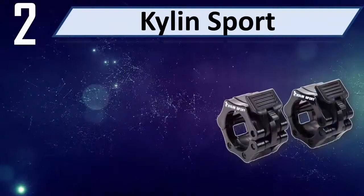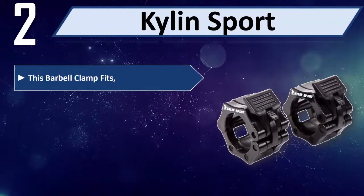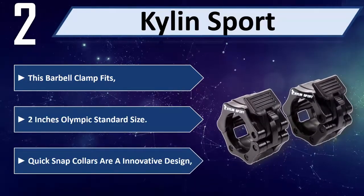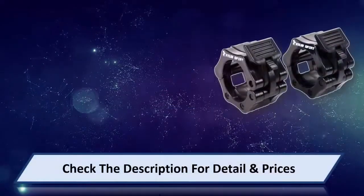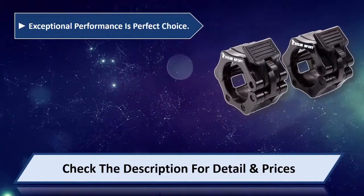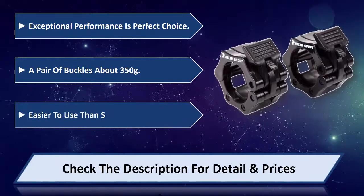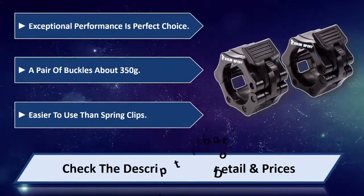Number 2: Kylan Sport. This barbell clamp fits 2-inch Olympic standard size bars. Quick snap collars feature an innovative design with exceptional performance, making it a perfect choice. A pair of buckles weighs about 350g and is easier to use than spring clips. Please check the description for detail and price.